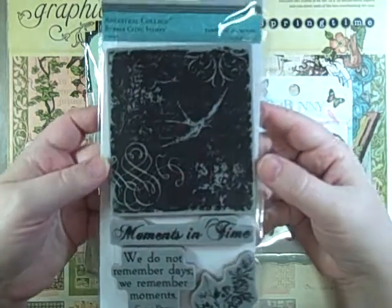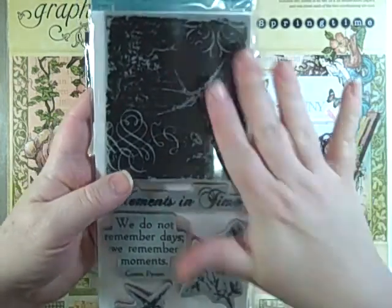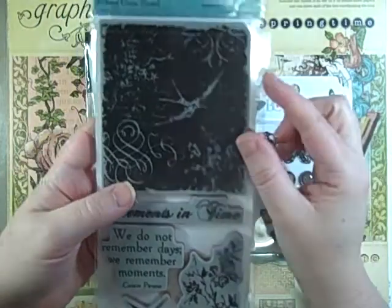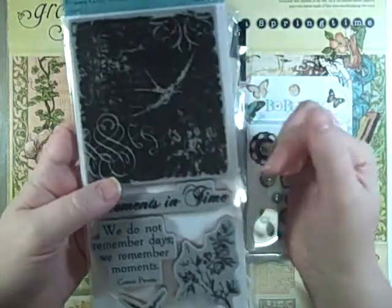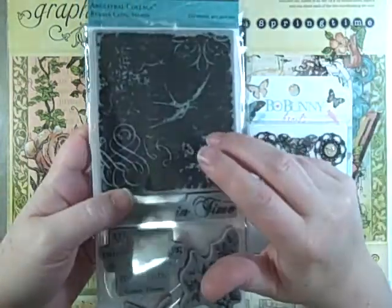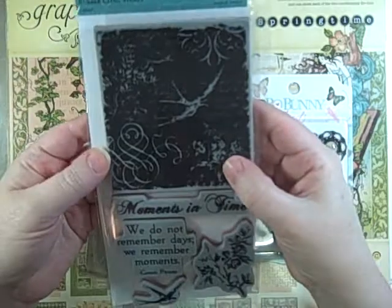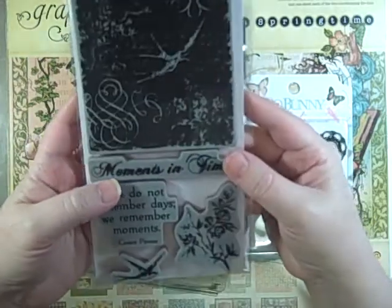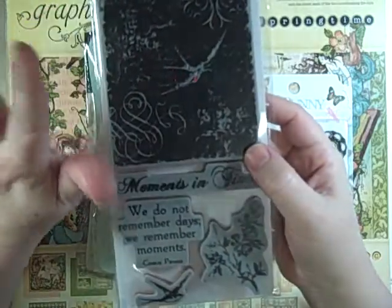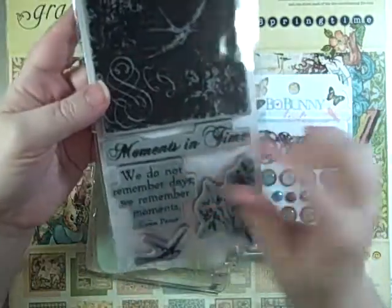I showed you this last night and I used it on my project already. I picked these up at Joann's — they have an entire selection of cling stamps. One of my Michaels has a big selection too: Hero Arts, Stampendous, Hampton Arts, and Recollections brand. Joann's has a whole bunch of new ones and they're really reasonably priced — 40% off at Joann's. I'm not sure if they're on sale at Michaels this week, but check those out.